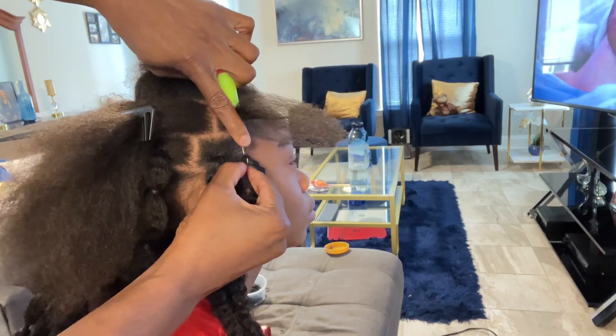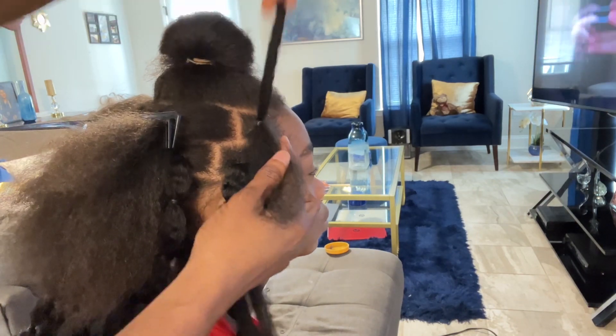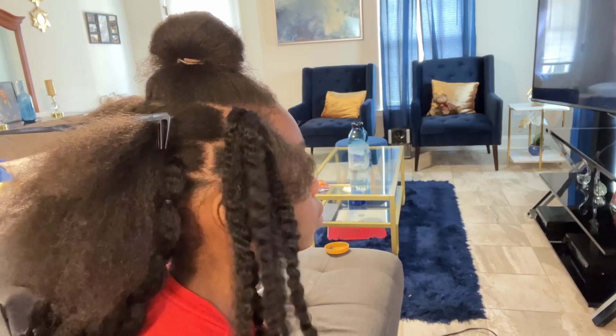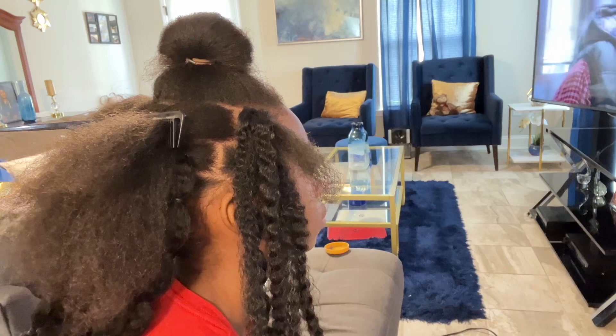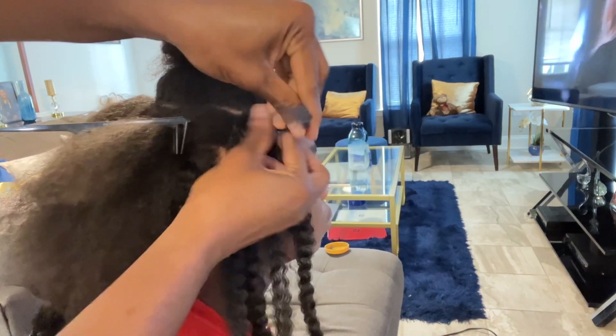After hooking it, I close the latch, pull it through, and use my hands to finish pulling the hair until both sides are even. It's very important that you do not wrap the rubber bands too tight at the root — this way the hair can pull through without causing any tension on the hair root.